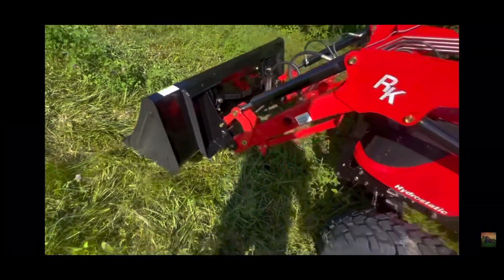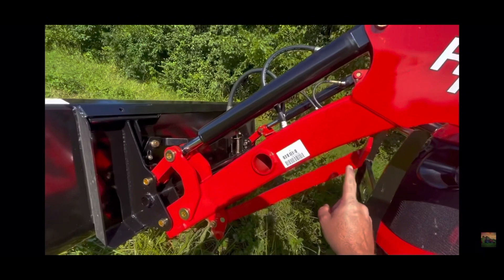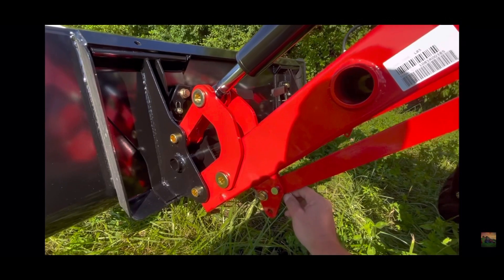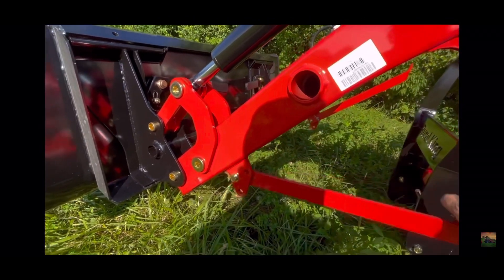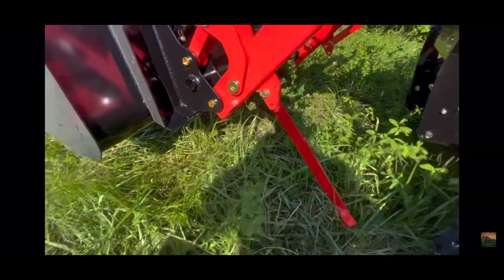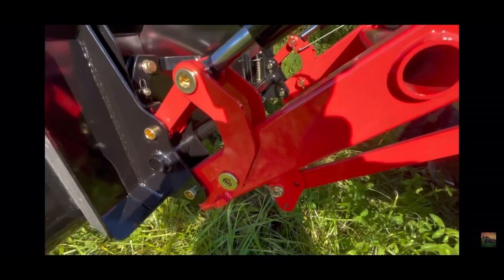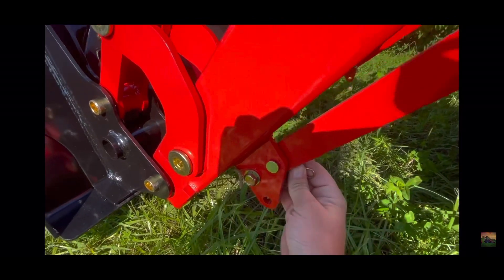Now if you wanted to remove this loader, you have right here this stand. You would remove this little pin right here, take that out like that, pull that down, pull this all the way down. There's another one on the other side. You put your pin back in and then it forms basically a tripod with the front bucket. Give me just a second and I'll show you what you would do after that. I'll get into more detailed videos with this later.